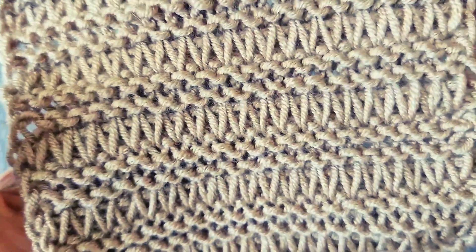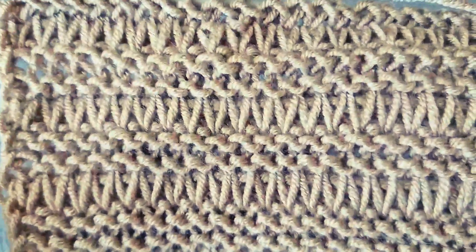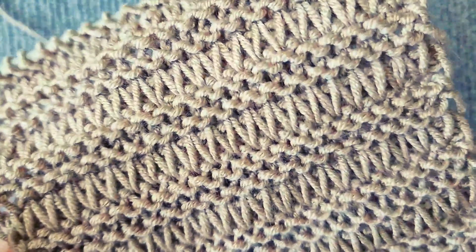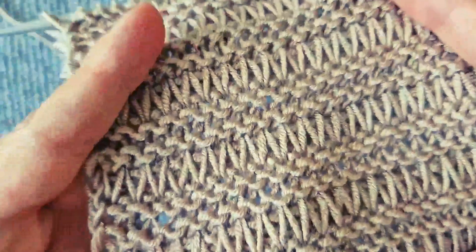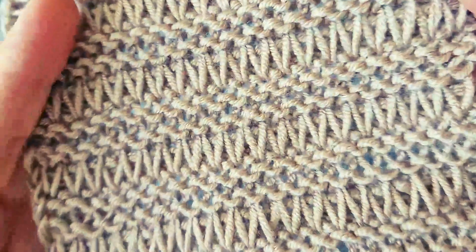This knitting pattern creates a fabric with a unique texture, making it suitable for garments and accessories year-round with any type of yarn. It can be used to make clothes, scarves, capes, and cardigans. The tight structure of the fabric makes it resistant to loosening. I hope you find it useful for your future projects — I highly recommend it.